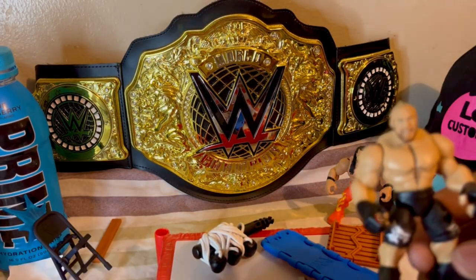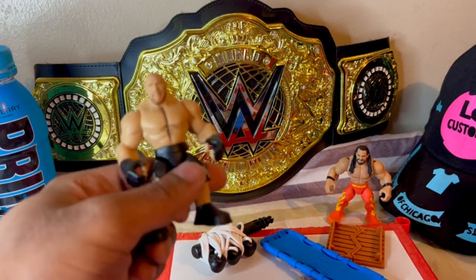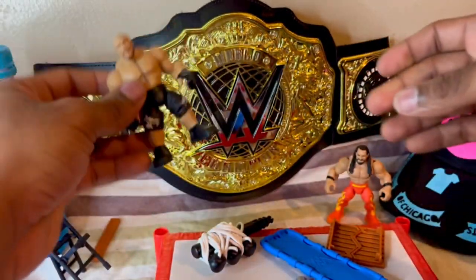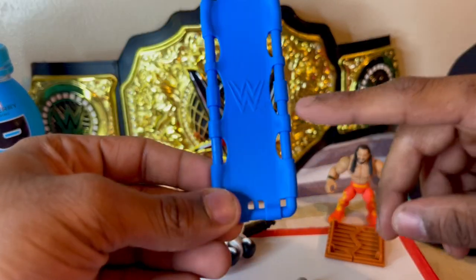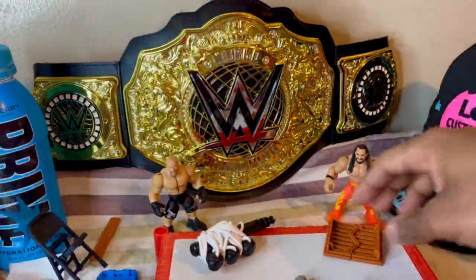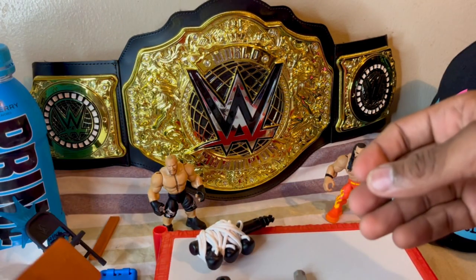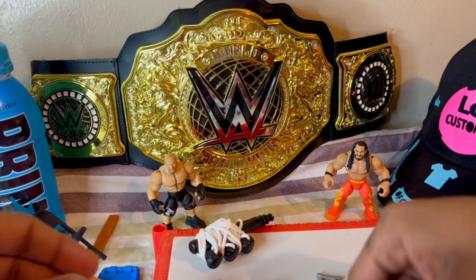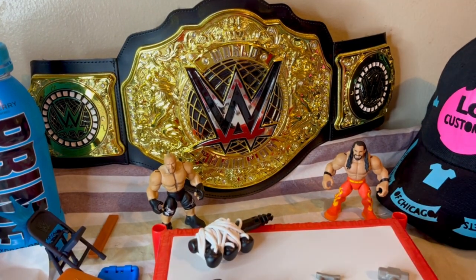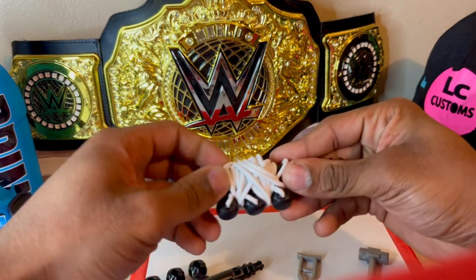Here's the exclusive Brock Lesnar figure — pretty nice. He makes the knuckle crushing sound too. Here's a stretcher with the WWE logo — pretty cool. This is a breakaway table — pretty cool. Then you've got a sledgehammer, a crutch, and here's the shovel. And these are the ring ropes. Let's assemble the ring quickly.